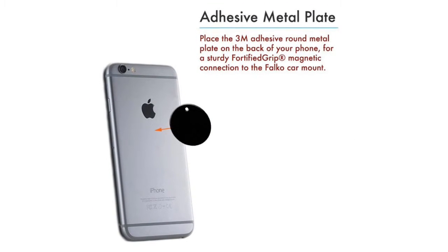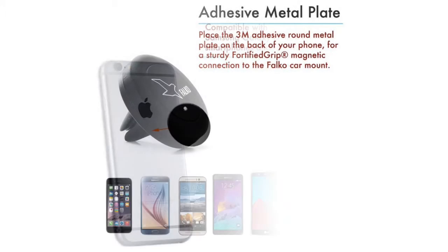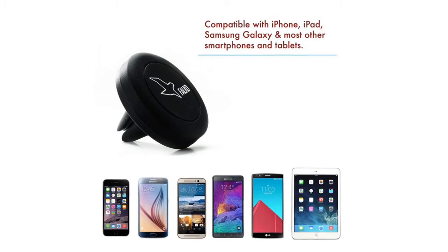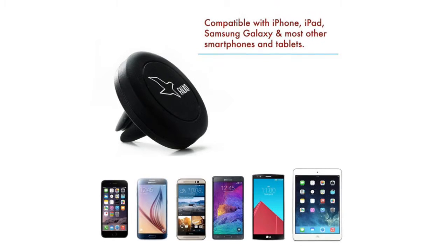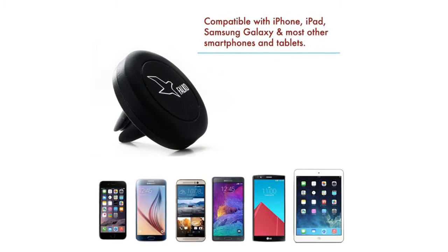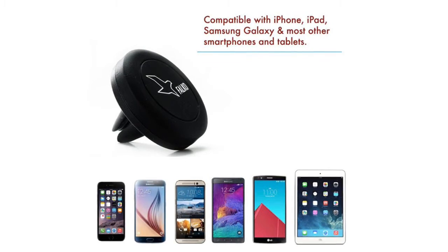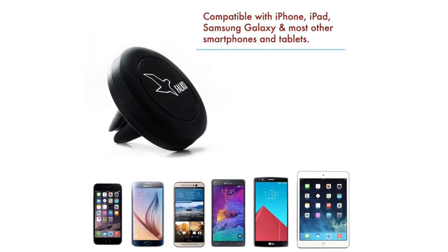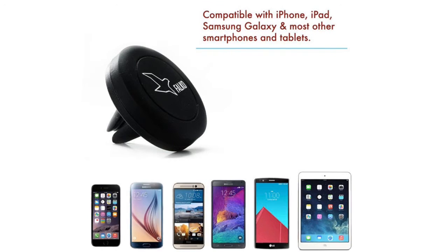With two different sizes of spacing between the magnet's claws, the Falco vent car mount fits comfortably and firmly with any size vents. The mount uses Fortified Grip® technology for a powerful magnetic hold between mount and device, ensuring your phone or tablet is secure.